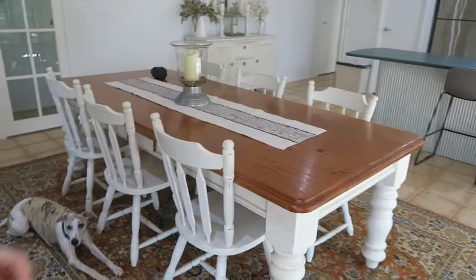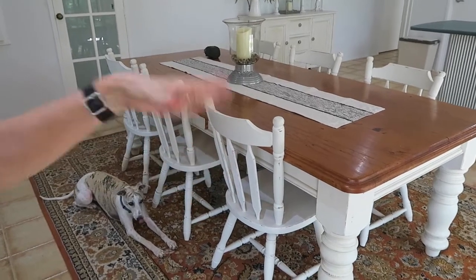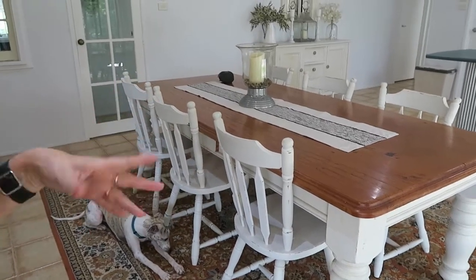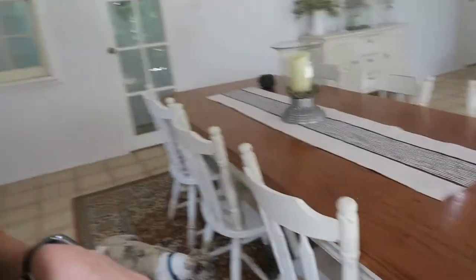The second one I got was this table — that was all wooden as you can see. I painted all the bottom bits, sanded it, stripped it, did all that shabby chic business, and did the same with the chairs. Made it look really nice, so I'm very pleased with myself. It was a lot of work.